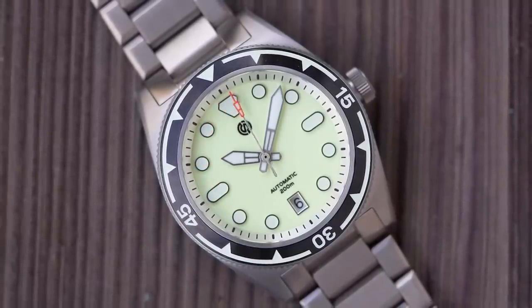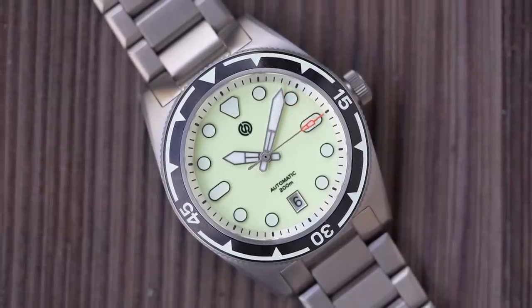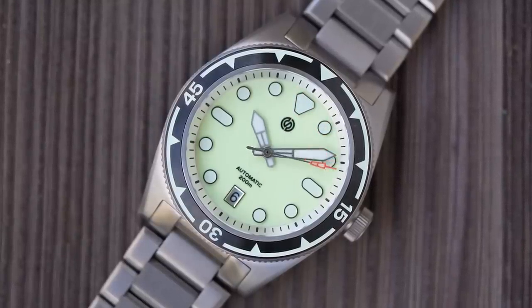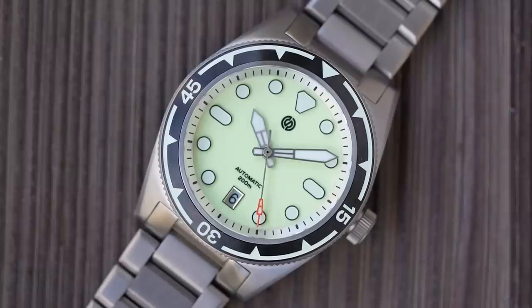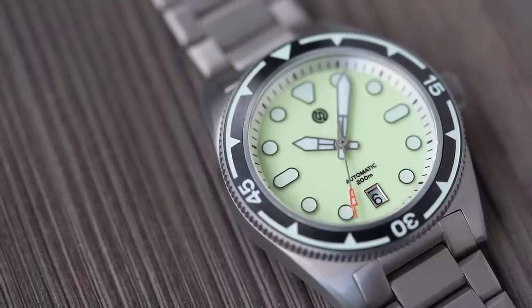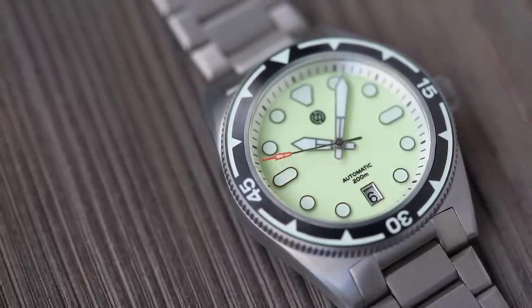The launch price until the end of the month is $349 regardless of which variant you go for, which will go up to $399 next month. I did spot a text message sign-up pop-up offering 10% off, which brings it back down to $360 again. I think that's pretty good value for a titanium watch with these specifications in 2022, and one that you can actually go online and buy today.